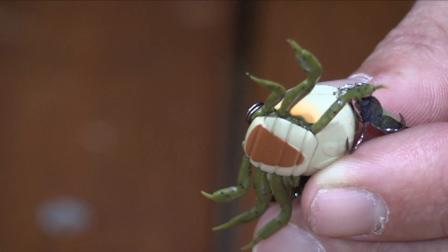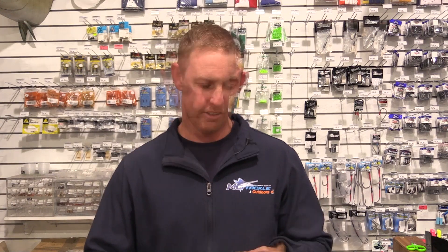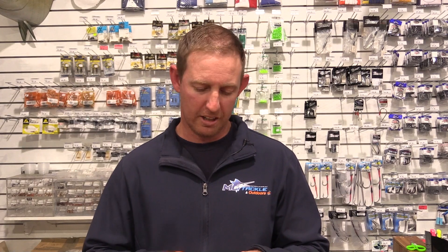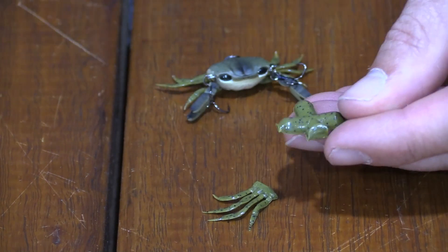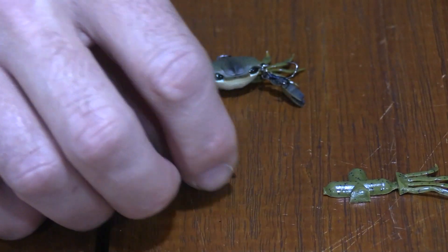So if the legs on your crabs are looking a bit tired or worn out, you can purchase replacement legs for either left or right or both. They're very simple to interchange — just slide the old one out, cut off the according side that you need, and slide it back in.